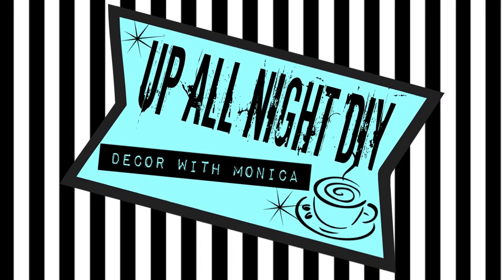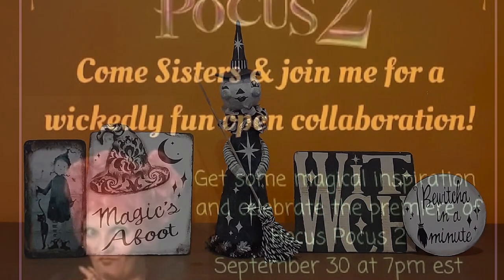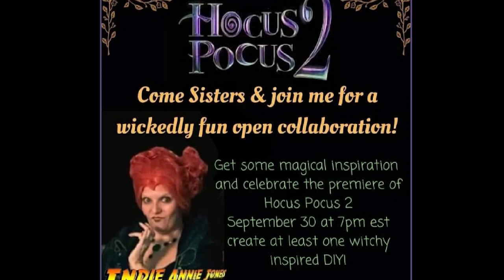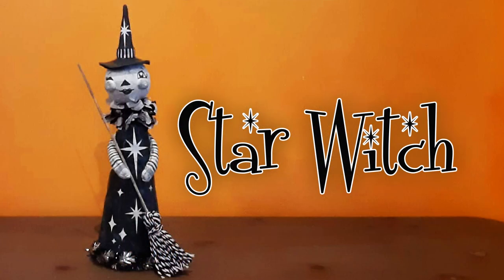Welcome to Up All Night DIY. I'm Monica. Thanks for joining me. It's the season of the witch, so I have some witchy DIYs for you today as part of the Hocus Pocus collab hosted by my very talented and entertaining sweet friend, Indiana Jones, celebrating the release of Hocus Pocus 2. Let's get into it.